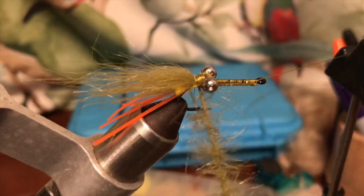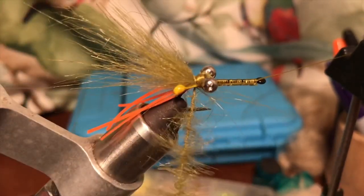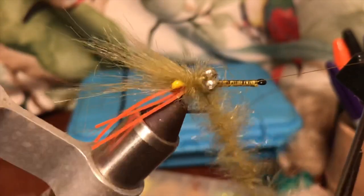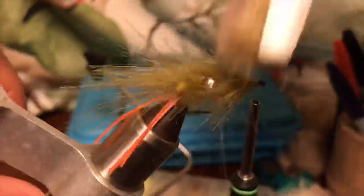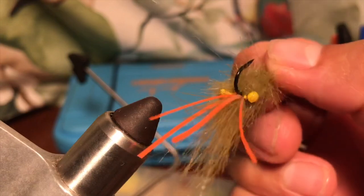Now we're going to wrap this brush that we've made with the dubbing loop. We're just going to wrap it all around the shank and around the eyes as well, all the way down to the eye of the hook. Then we just brush it a little bit, put the eyes into place, and that's it.